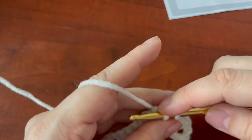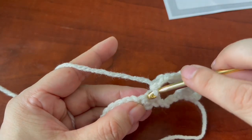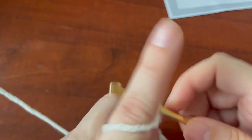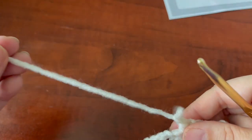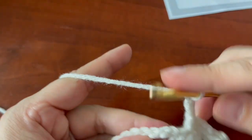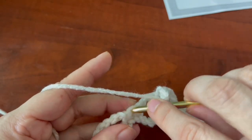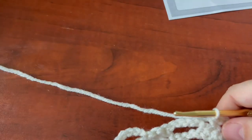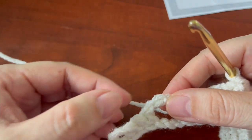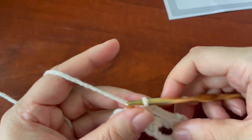Single crochet in the next chain-five space, chain three, single crochet in the next chain-five space, chain three, single crochet in the middle of the single crochets here. I was doing another pattern and that chain-five just stuck with me — it's chain three. Single crochet in the next space, chain three, single crochet in the middle, chain three, single crochet in the middle. Continue repeating across.